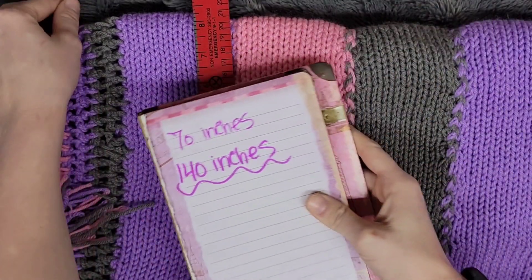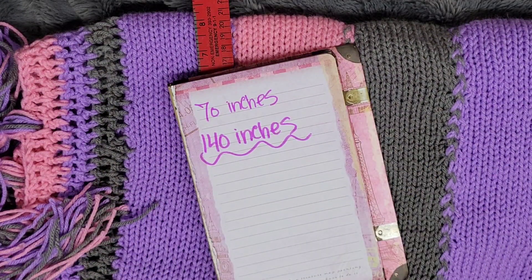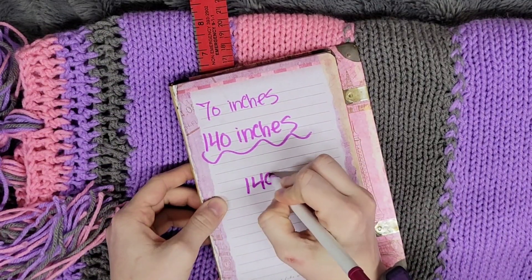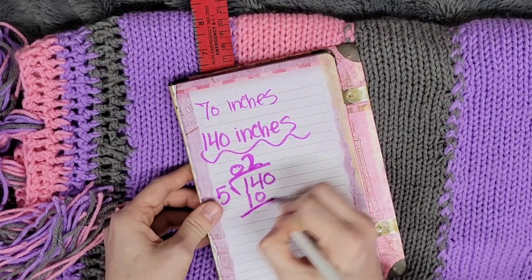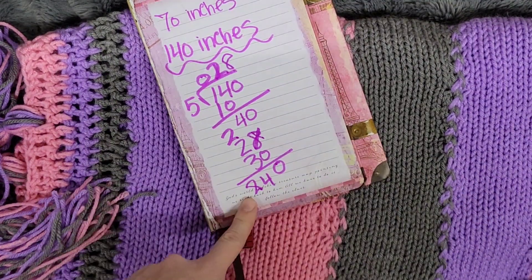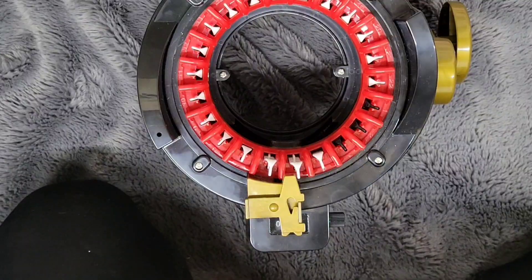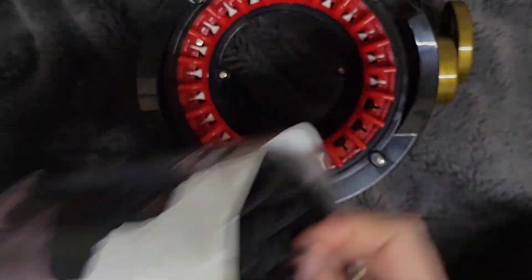Since we need a hundred and forty inches, divide that by five — so now that I know I need 840 stitches, I'm going to take my Caron one-pound yarn.